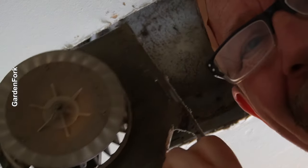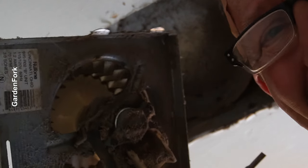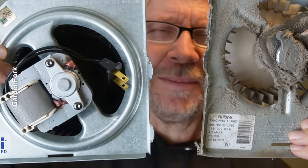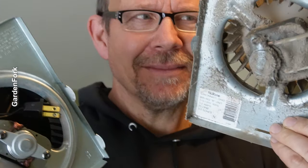And there you go. This is the problem — we're going to solve the problem. It's also really kind of lint-filled. Old versus new. Noisy versus quiet. Noisy versus happy Eric.